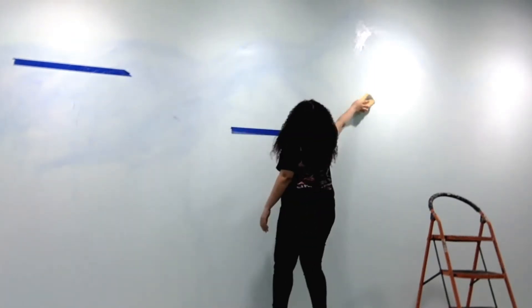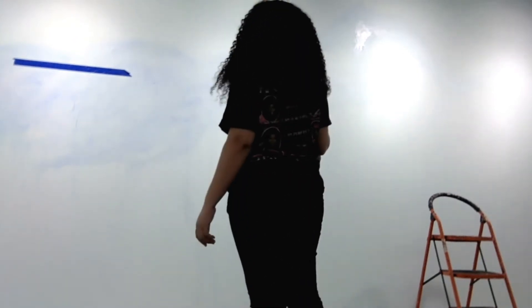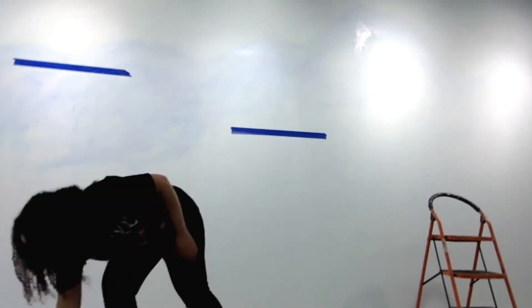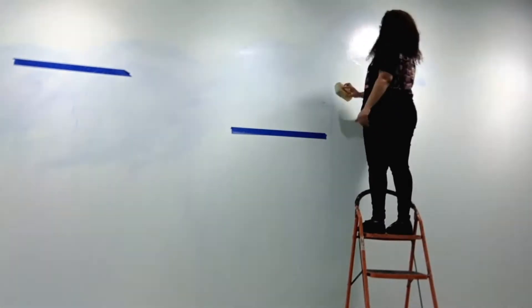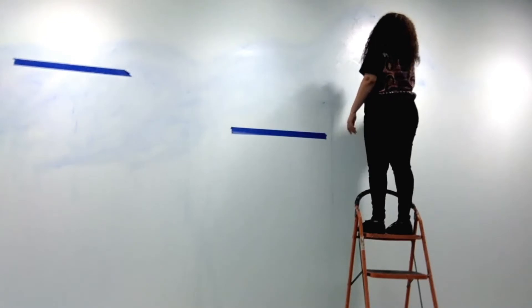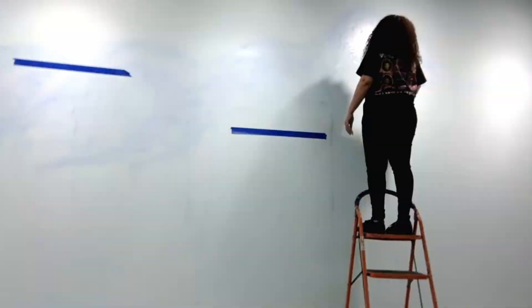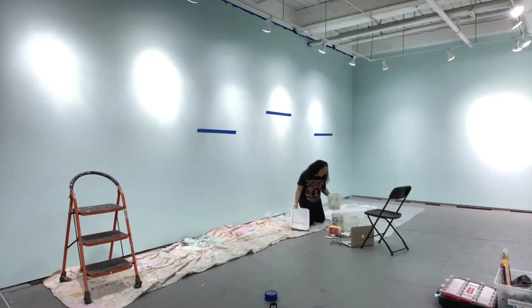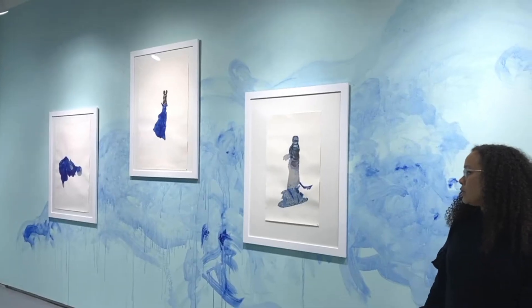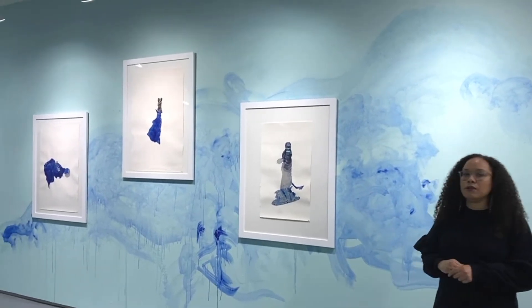Part of creating this installation for the exhibition involves myself virtually painting this wall, along with a wonderful co-director, Zahar, who's currently holding the camera. We painted it virtually. Kenyatta lives in Berkeley, California, and so we communicated over Zoom, and she instructed me what to do, and I followed her instructions and made this abstract painting on the wall, which is very far inside of my own practice. So it was a new experience for me.